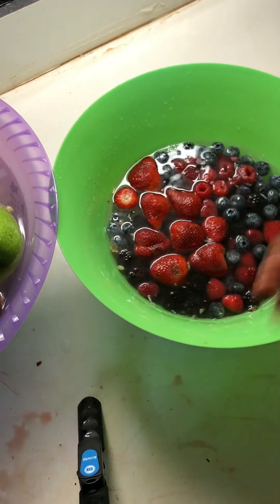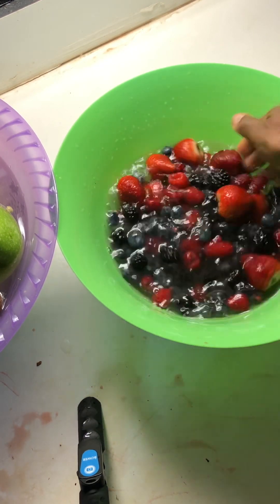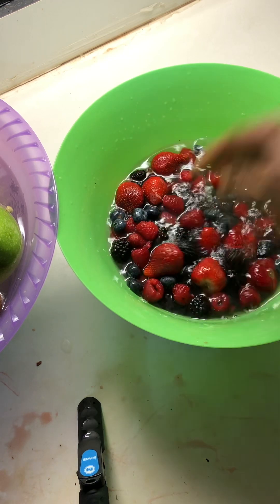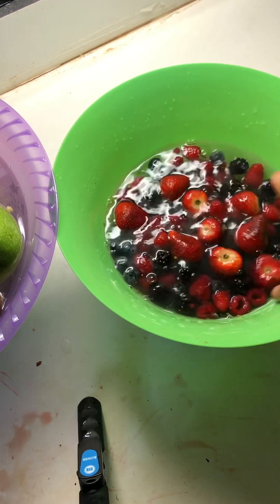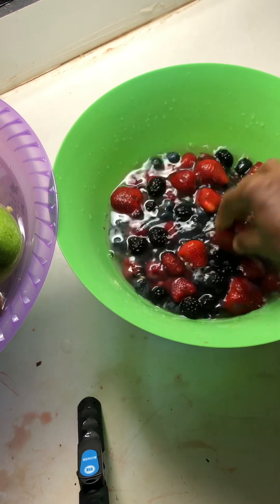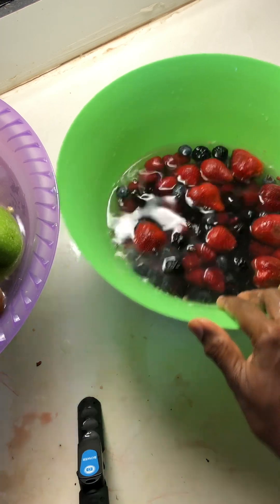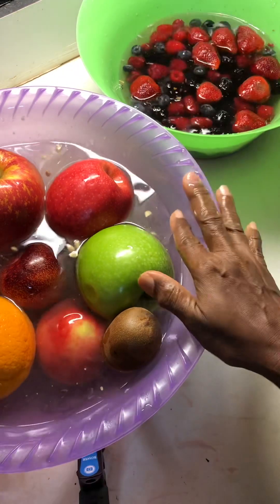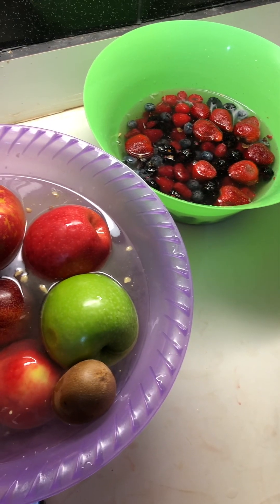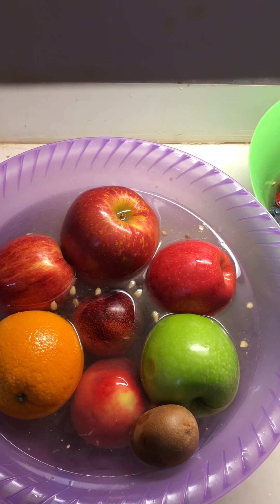Into our bowl we have our baking soda and lemon solution with the berries. I'm going to leave them to soak for about half an hour, then come back, rinse them off, let them dry, and put them in the freezer since they don't seem like they're going to last very long. We want to keep the water level as high as possible to cover the fruits.